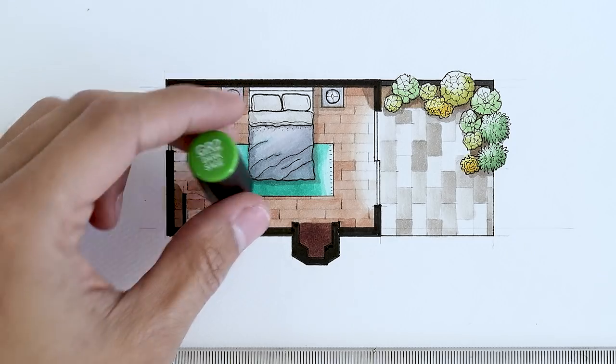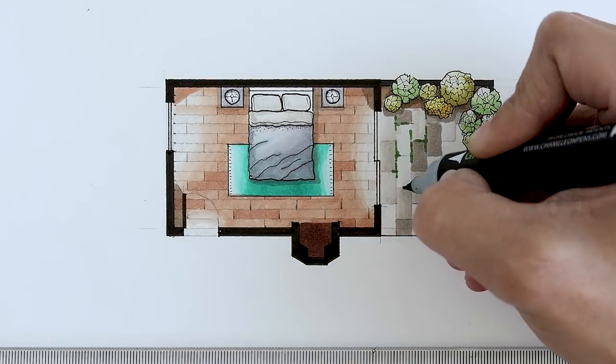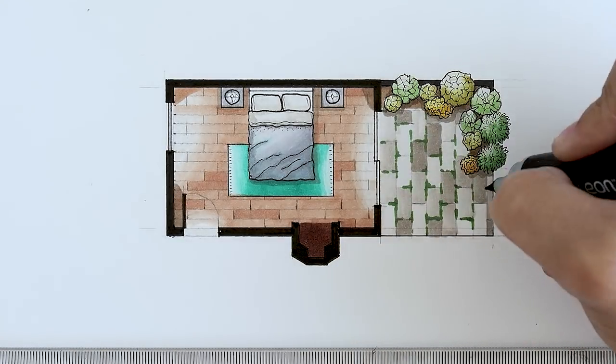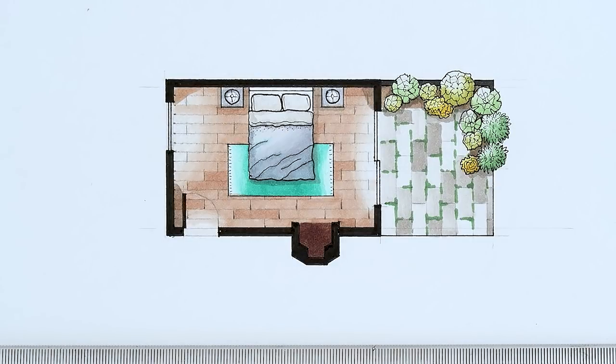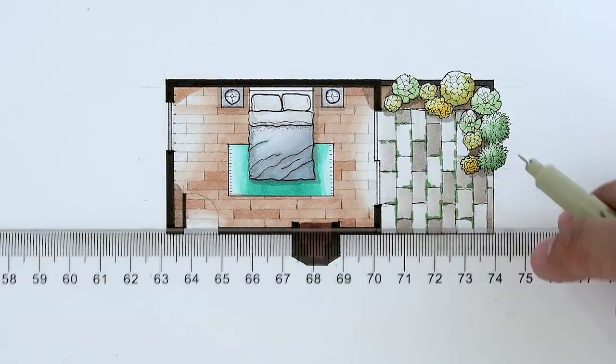For that, we are going to use the dark sage color, and just begin by randomly adding grass on the edges of our slate tiles. Already, that just looks super good. And we're almost done. All that's left is to ink our floor texture with our 0.5 micron.